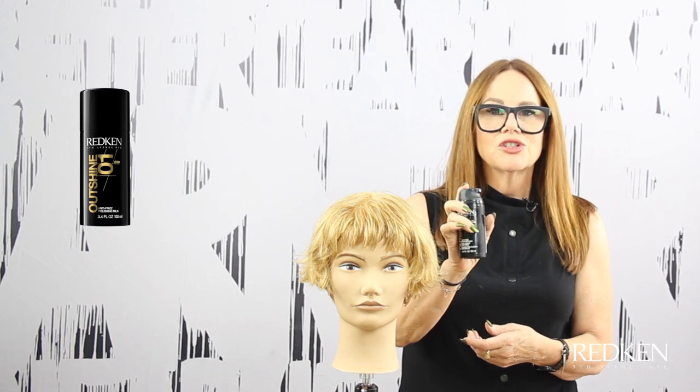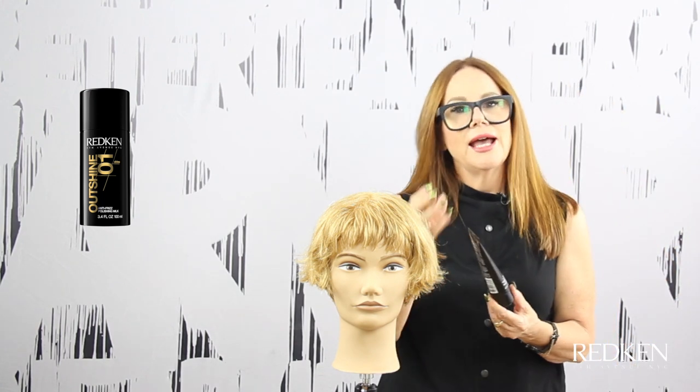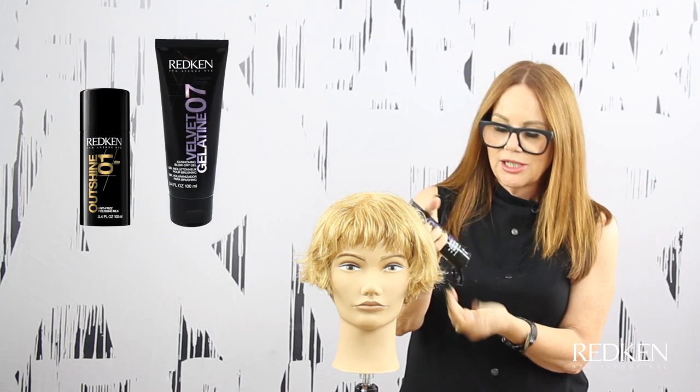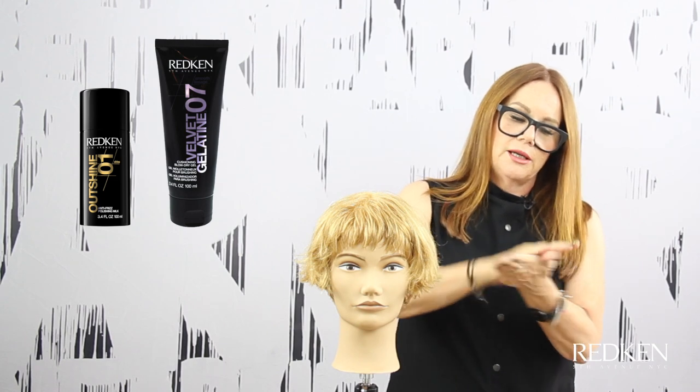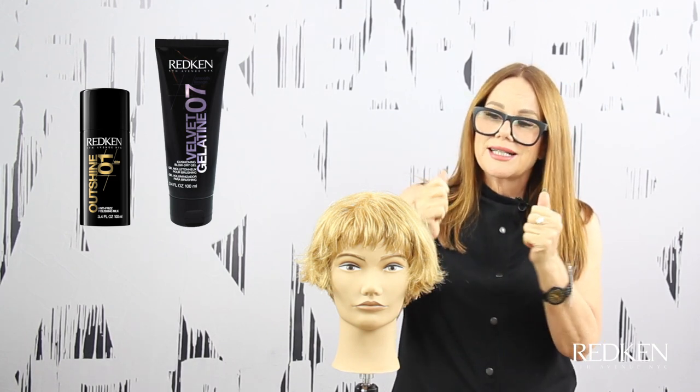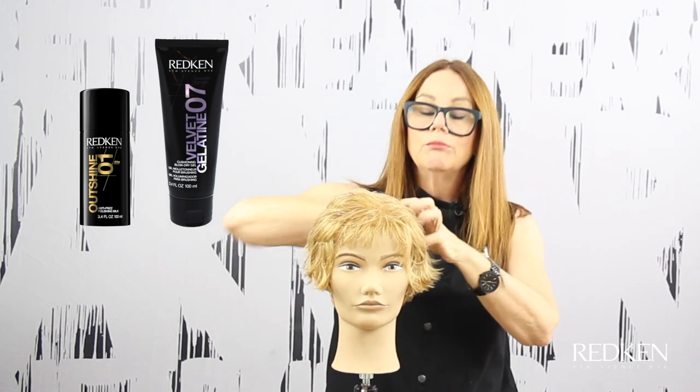To finish this look, I'm going to use two products from Redken. The first is Outshine 01, a polishing cream that's going to take away some of the frizz and make it nice and pliable. Then we have Velvet Gelatine 7, which has a hold factor of 7 — it gives a little bit of control but it's not overly stiff. The two mixed together is a really nice combination for a look like this, where you want some control and definition but still want it to move. I'm going in now with a diffuser and my hands, not touching it too much so we don't end up with something that's fuzzy — the idea is that it stays smaller, close to the head, using this natural texture.